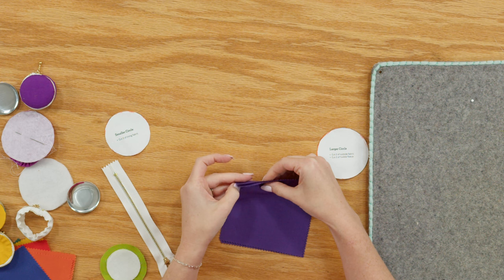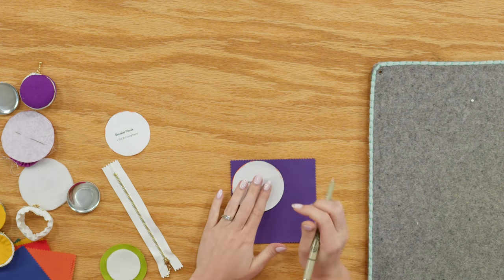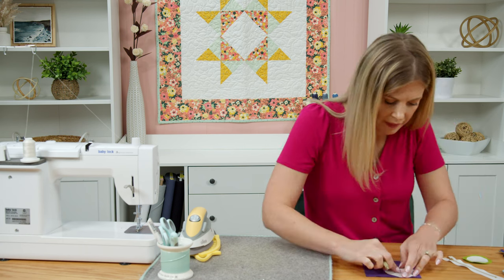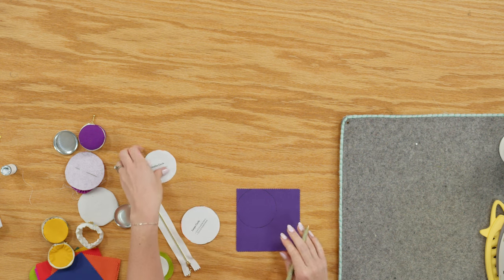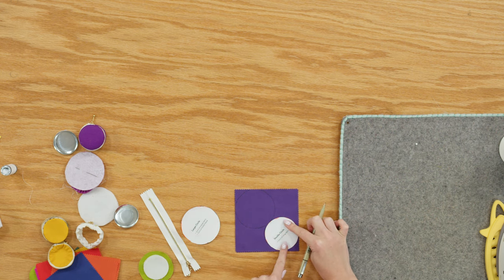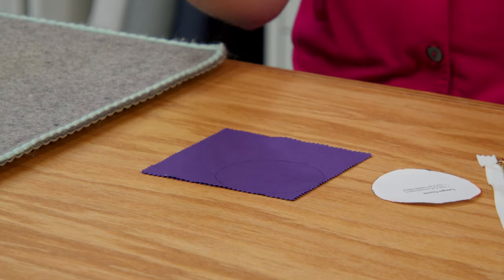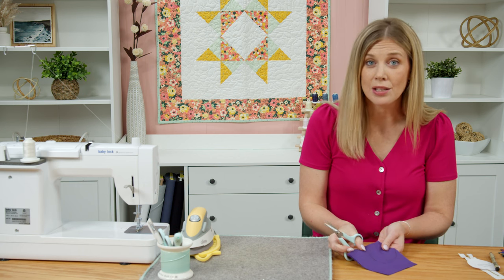Lay the larger circle template on your fabric squares and use a Micron pen or whatever marking tool you want to trace around the paper. It doesn't have to be exact — they've done all the math for you. I placed this along the edge to point out that you can get both your large outer circle and small inner circle on one five-inch square. I went with a contrasting color so I used a different one. Now grab your scissors and cut around — I have both layers stacked to get two circles at once.